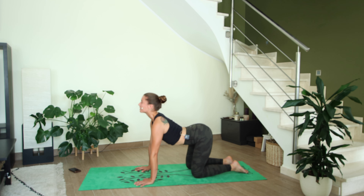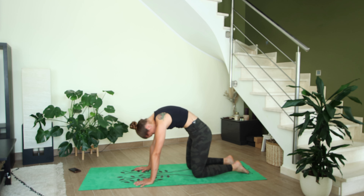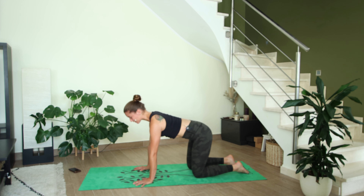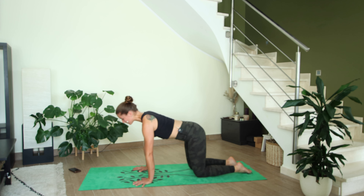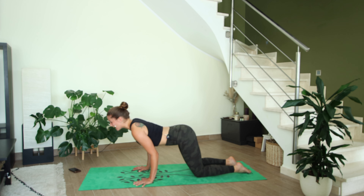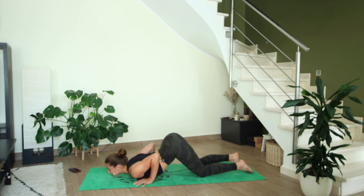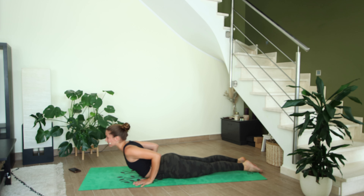Let's take one more exhale as we round the spine, then inhale to a neutral spine. Bring the shoulders past the wrists, exhale, bend your elbows and squeeze them into your ribcage, drop your chest and chin down to the mat. Take one breath here, squeeze the navel in, then inhale, sliding through into a baby cobra.